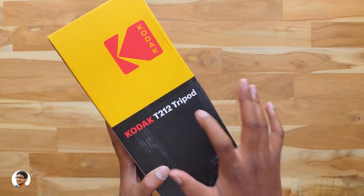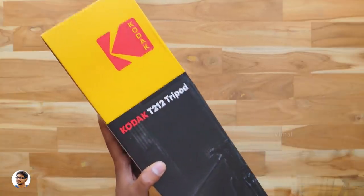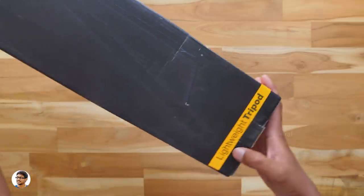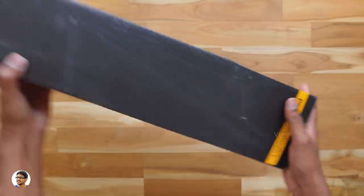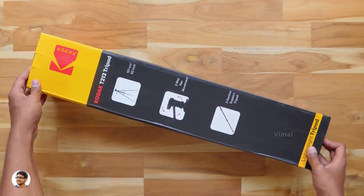This is Kodak's new T212 budget tripod that comes with some nice features — it's got a 3-section height adjustment, has a max payload of 3.5 kgs, and supports 3-way pan movements. It's a super lightweight tripod and I'm quite excited to show it to you all.